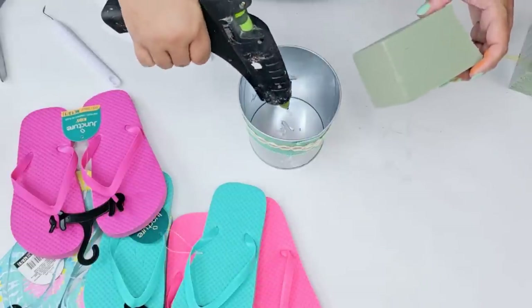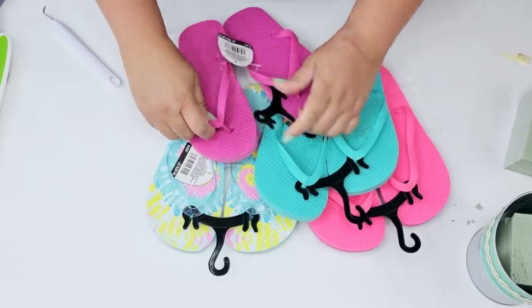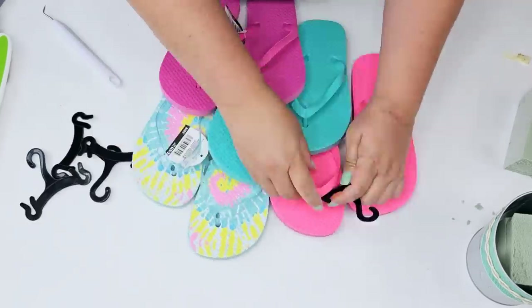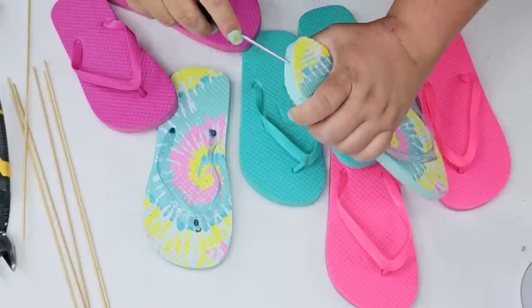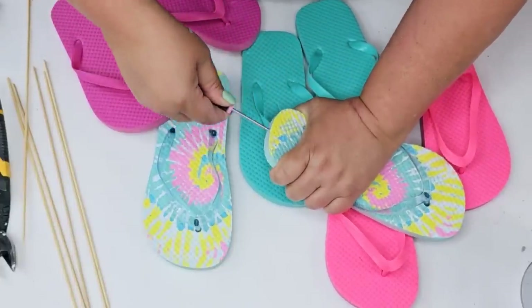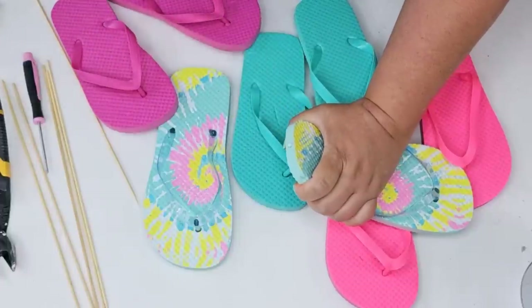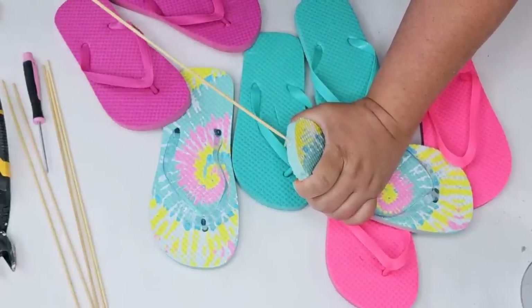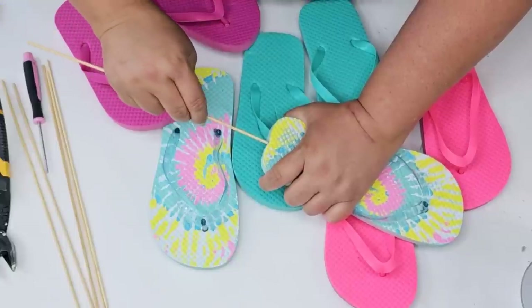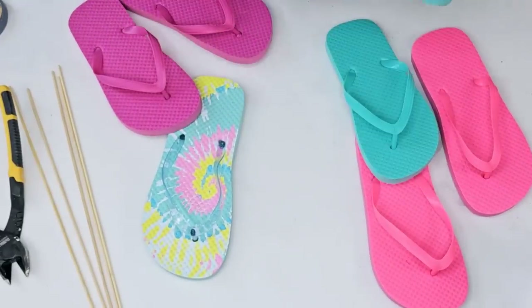I'm going to take some floral foam and hot glue it right down in the center of the container. This is where it gets really fun — I'm going to remove everything from the flip-flops. Then I'm going to take a small screwdriver and poke holes on the bottom of each flip-flop, add a little dab of hot glue, and press each skewer stick right inside that hole. Be very careful, because sometimes if you don't go straight, it can poke up or down — just take your time.